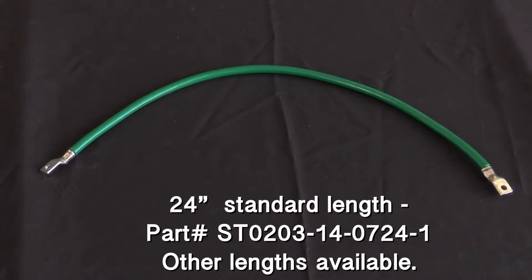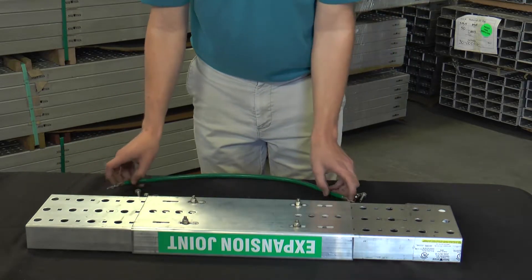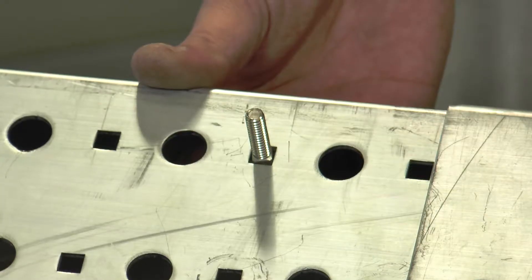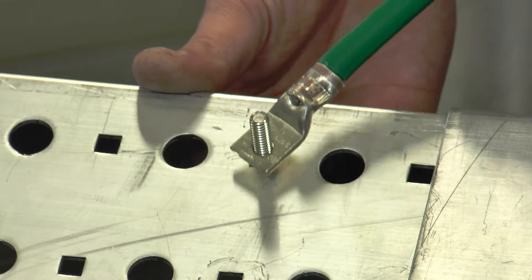We use a 24 inch bonding jumper for a standard SnapTrack splice. Next, you'll install the bonding jumper on the bottom of the channel, ensuring that it reaches both pieces of channel. Utilize the existing 9/16ths square holes for carriage bolts.